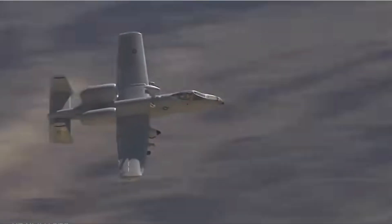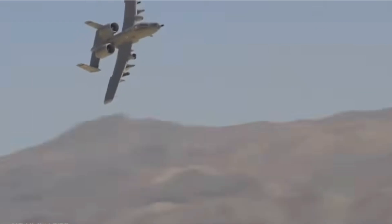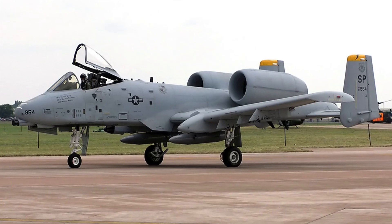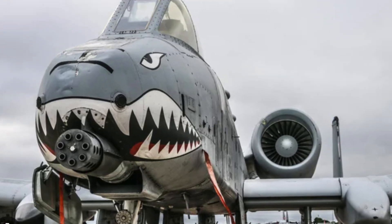I've always loved the A10 Thunderbolt 2 Warthog and I've always wanted an RC A10, but I don't really want to buy it because I felt that building it is just so much more fun. So I decided to go with this build — this is the RC A10 converted from a chuck glider.